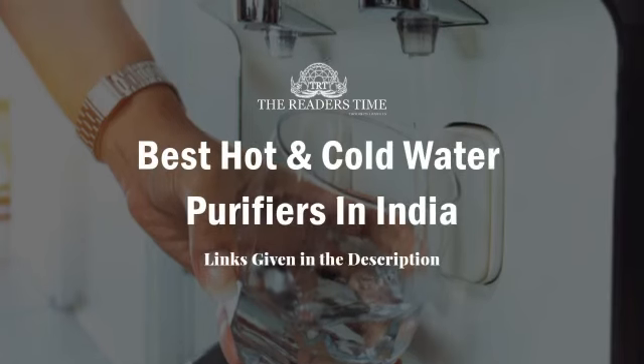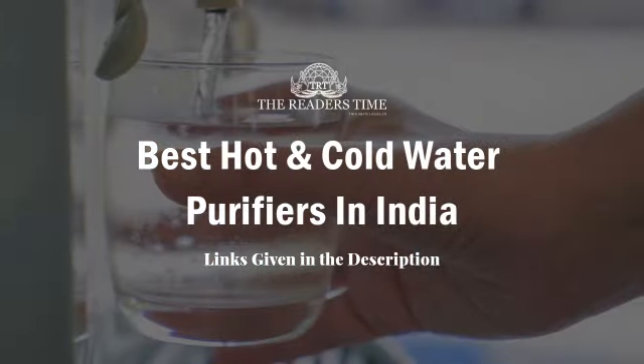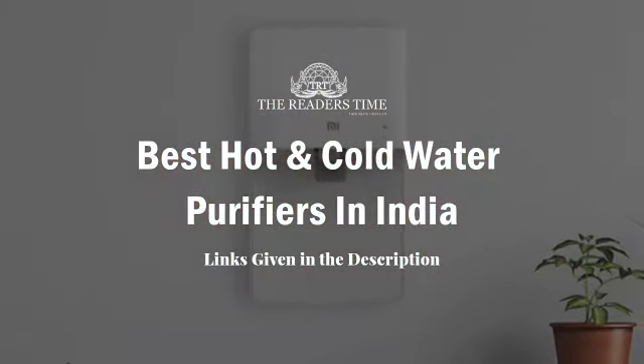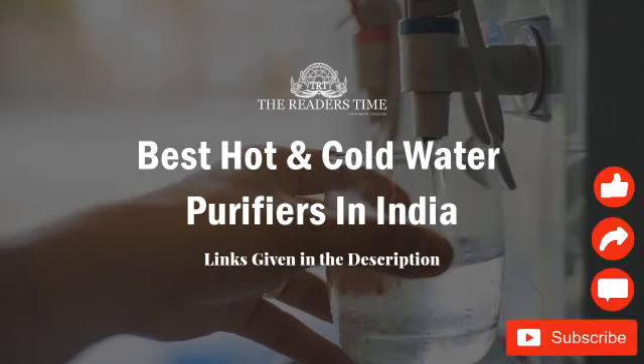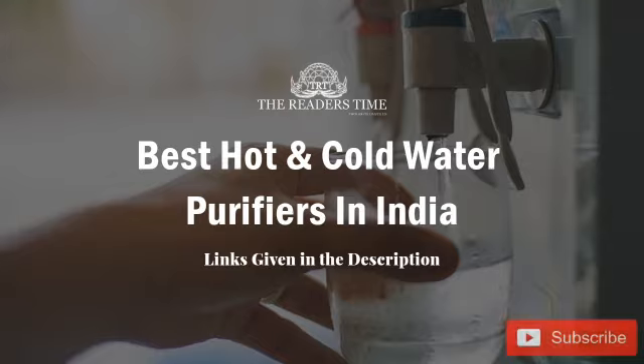So these are the best hot and cold water purifiers that you can consider buying. We have mentioned the links for all the products in the description below. They are all equally efficient and you can select any one according to your requirements. If you found this video informative, please show your support by liking and sharing it. Do comment your views and subscribe to our channel. Thank you for watching, see you soon with a new video — till then, take care.